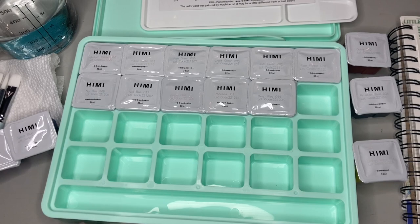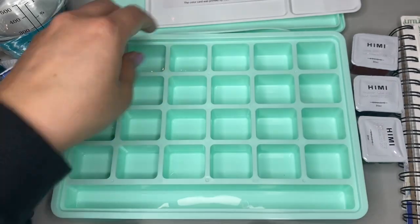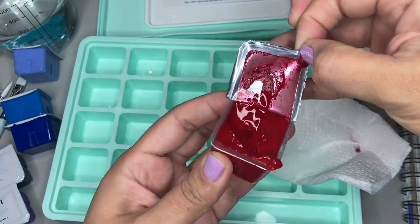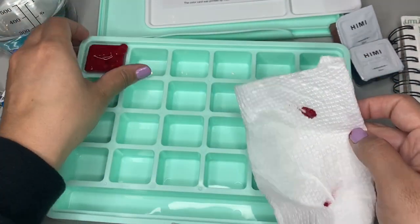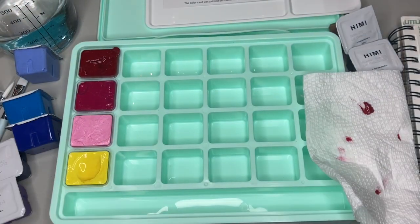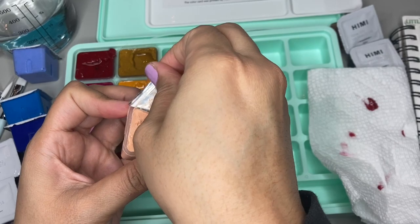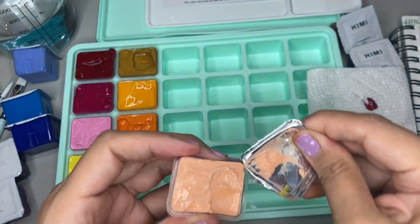So you might be wondering why I got a paint set. I was watching some painting videos, and I kept seeing this set come up. I was really fascinated by it because it turns out it's the coolest paint palette ever. I'm no artist, nor do I know anything about paints, but I have used acrylic paints in the past and I also have a $5 watercolor palette that I got at Michael's — that's the extent of my paint knowledge.